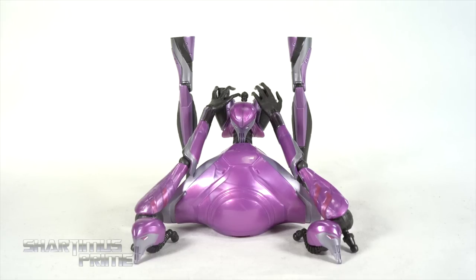Hey, what's up you guys, Shardamus Prime here, doing another Marvel Legends action figure review — the Marvel Legends House of X, Powers of X, Tri-Sentinel, or Theta-Sentinel, build-a-figure.